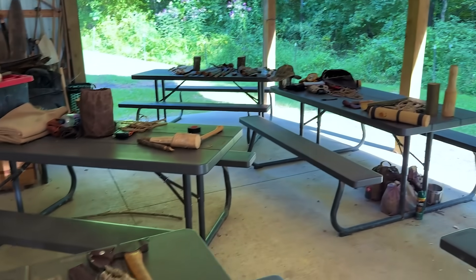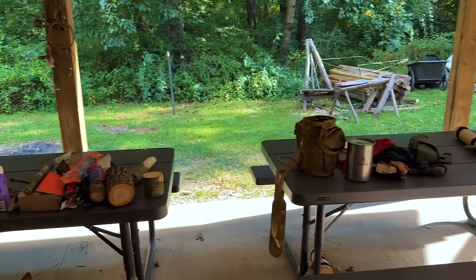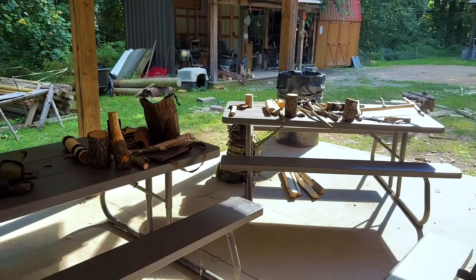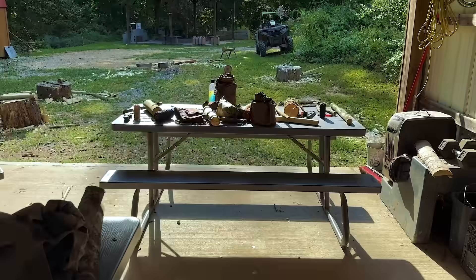Afternoon folks. I'm Dave Canterbury with Self Reliance Outfitters and the Pathfinder School, and I'm down here at the Pathfinder Outdoor Classroom during a full Bushcraft 101 class. This entire classroom is littered with tools and projects. The teams are out with the instructor group right now collecting materials off the landscape to build more tools, to improve camp life, and to build other tools.